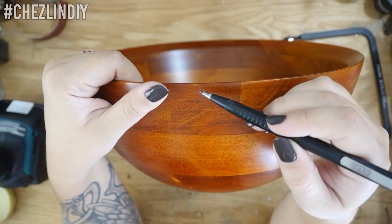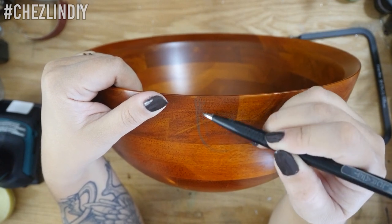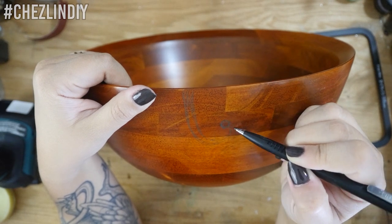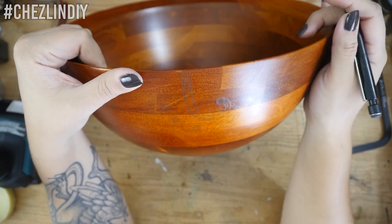Draw out the design of the cutout you want. Typically you don't want the cut to be straight down or straight diagonal or something — you want it to hook around at least once in order to keep the yarn in place. I'm going with this little swirl. I'm also adding two holes, and this is where the knitting needles will go.